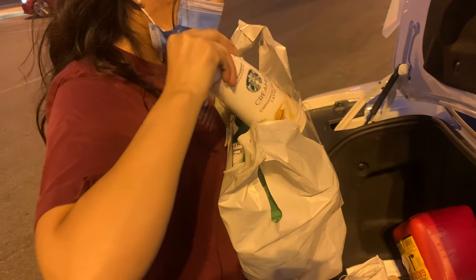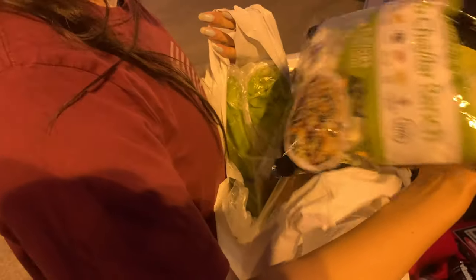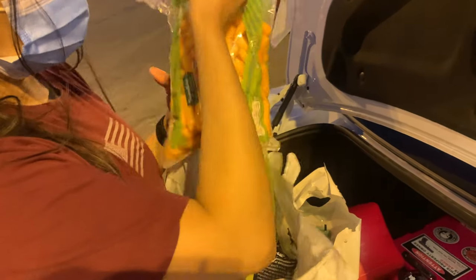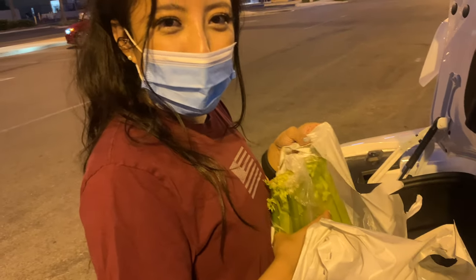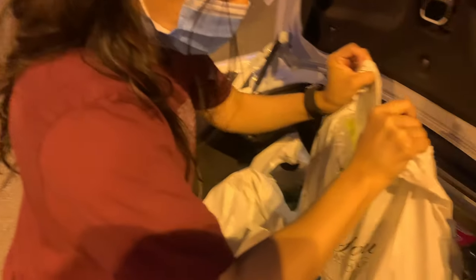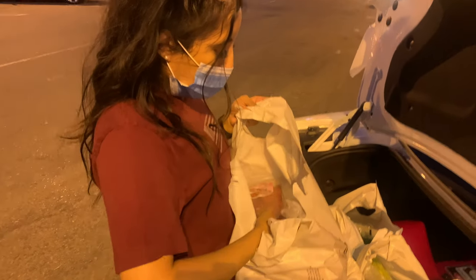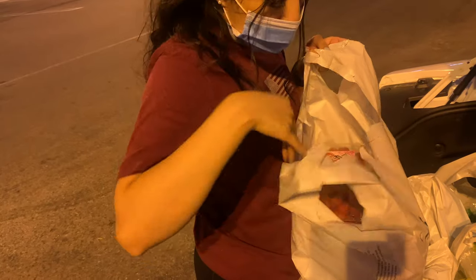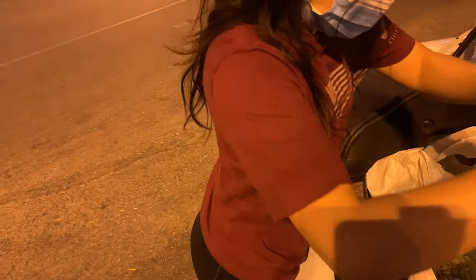We got some creamer for our coffee, and you guys already saw the lemon cake — that one's mine. We got some salad, baby carrots, celery, onion, and some red tomatoes to make the pasta. We also got some raspberries, blueberries, and strawberries. So that is everything that we got for the week!